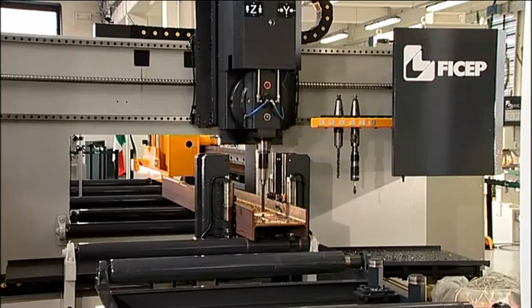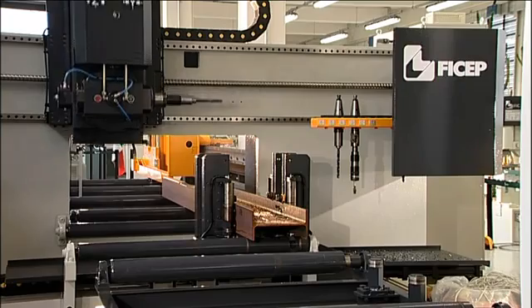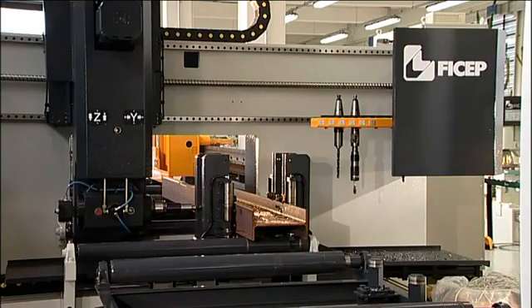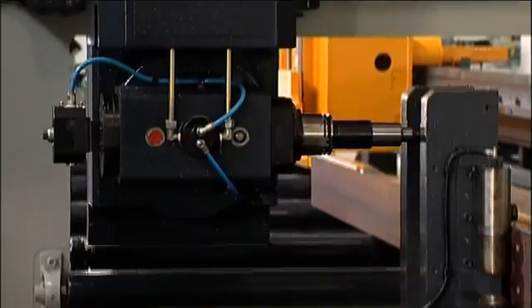The Orient 11 features a high-performance drill head with an articulating spindle that can be rotated a full 180 degrees in less than one second to accommodate processing of both flanges and the web with just one high-performance drill head.